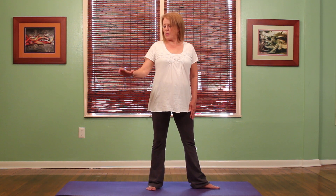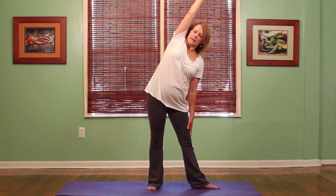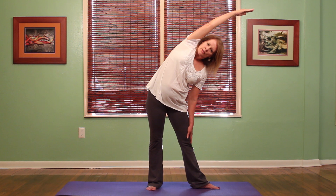I'm going to take my right hand and bring it right up alongside my right ear. I'm going to inhale in this position, then exhale, sliding the hand down, making sure that I keep those hips facing forward, just stretching through.